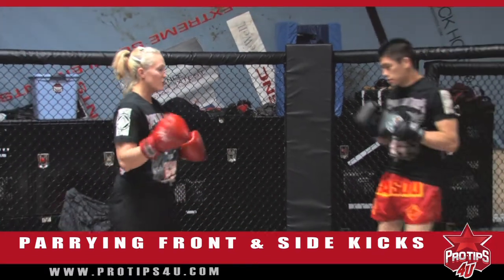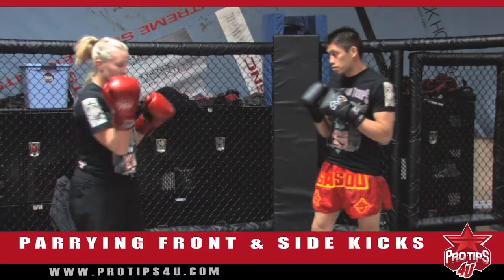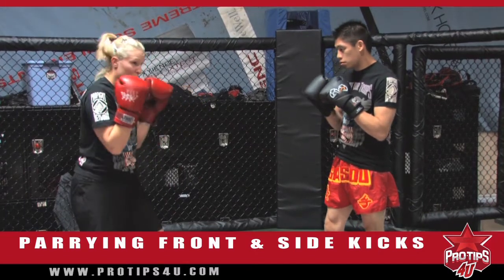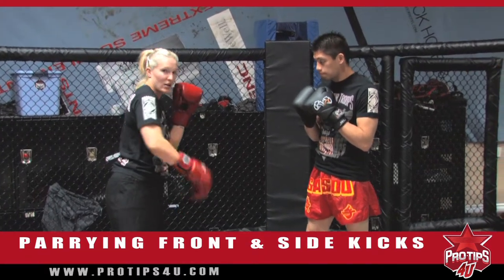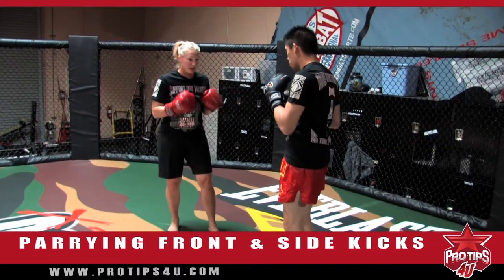He first and foremost is just going to throw front kicks at me, and what I'm going to do is just a very simple motion — it's just a parry. I have my gloves on. You want to keep your gloves up by your face. For teaching purposes I don't want to cover my mouth, but I'm just going to parry. So Max is going to front kick.